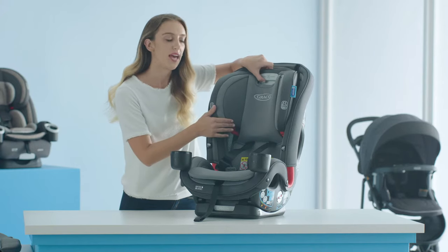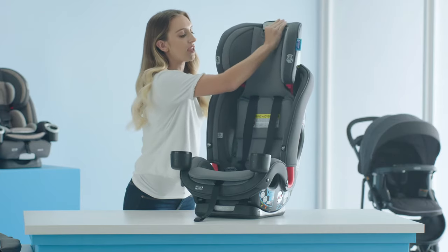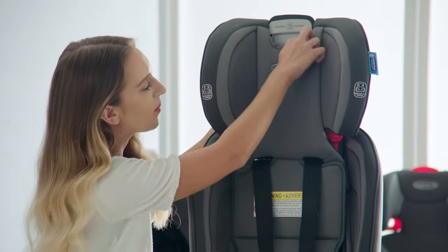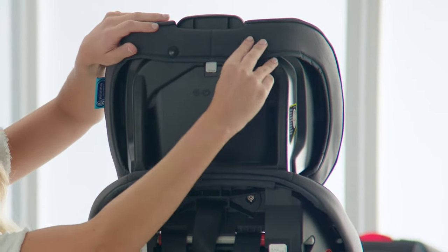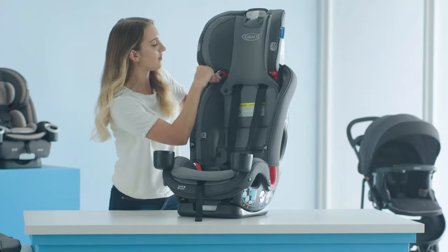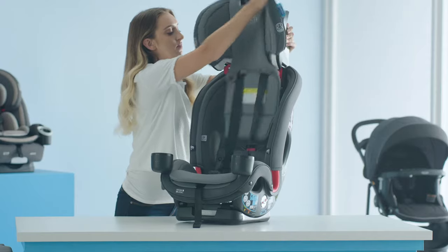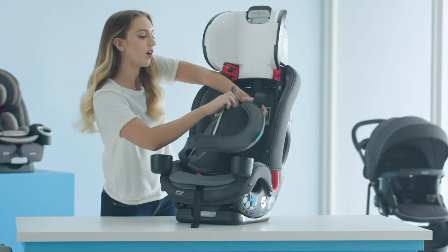Next, we're going to remove the headrest panel. Lift the headrest to the highest position using the handle at the top of the seat. Undo the snaps at the front of the seat. Undo the tab at the top of the headrest. Then, on the back of your seat, undo the snaps on the back of the headrest. To remove the headrest panel, you're just going to work it around the headrest on either side, and then slide it out of your harness straps.